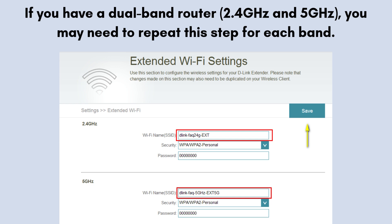Choose whether you want the extended network to have the same name (SSID) as your main network or a different one. Using the same name allows for seamless roaming, while a different name can help you identify the extender's network separately.